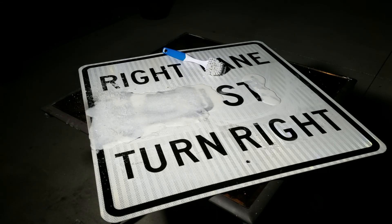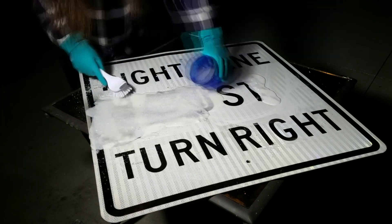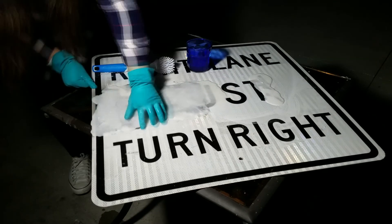Always remember that during this process, the person applying the chemicals should be wearing both protective eyewear and gloves to ensure their safety.